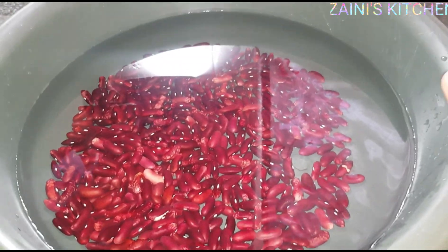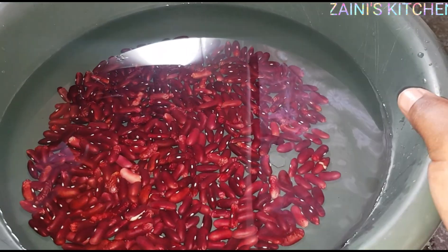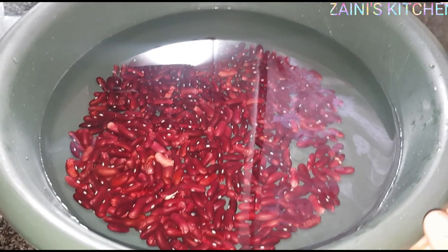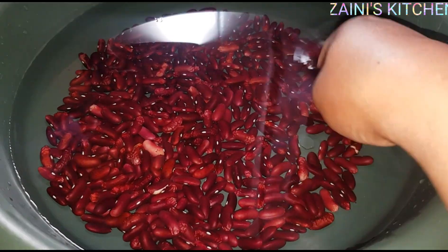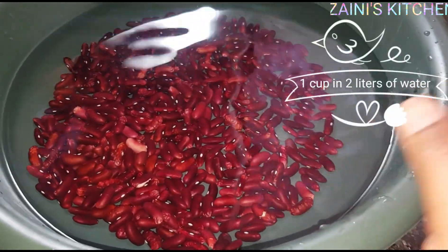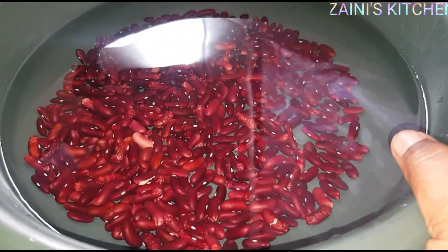Hey everyone, assalamualaikum, welcome back to Zen's Kitchen — hope you guys are doing wonderful. In today's video we are going to make red beans, also known as rajma beans. We have to soak them for five to six hours. As you can see, I already put water — this is about one cup with two liters of water — so we're going to soak it and then I'll see you guys later.